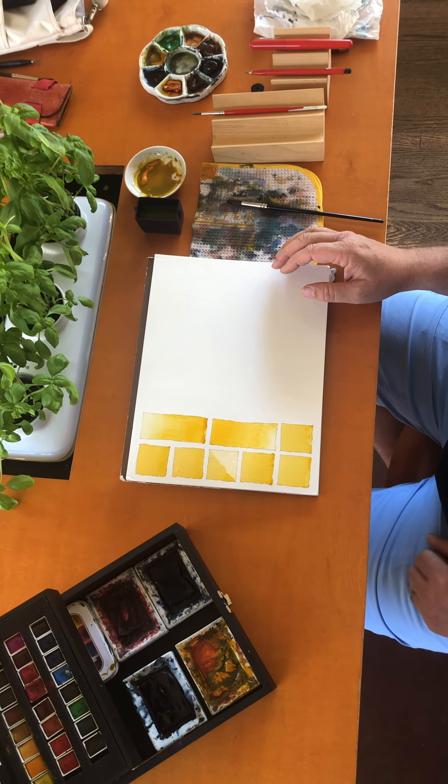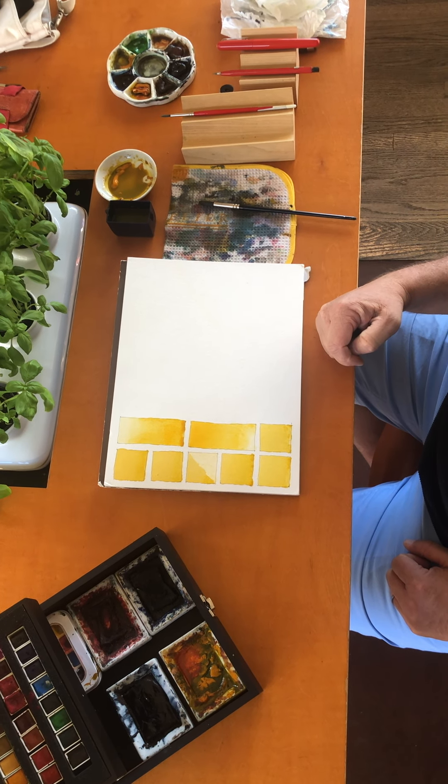I'm going to let these dry a little bit and then we'll come right back.